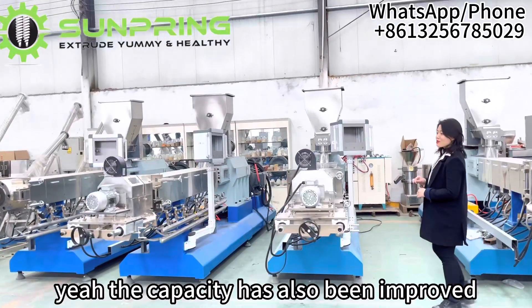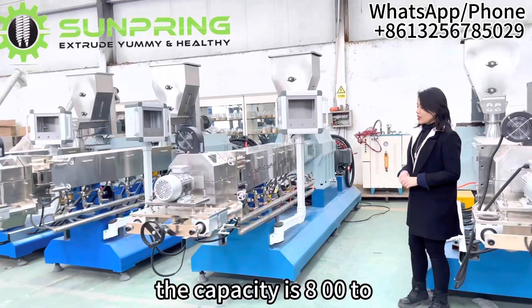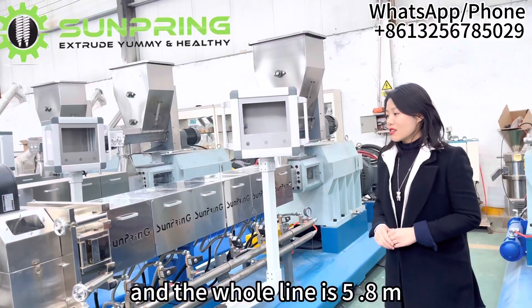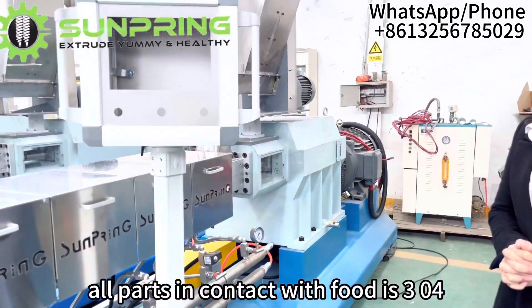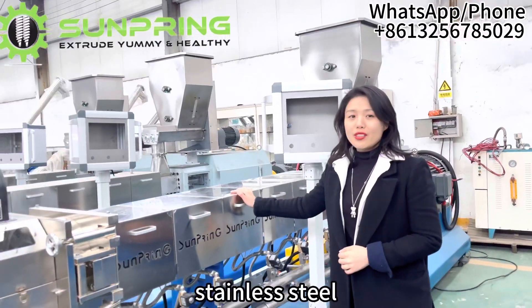The capacity has also been improved. The capacity is 800 to 900 kg now, and the whole line is 5.8 meters. All parts in contact with food are 304 or 316 stainless steel.